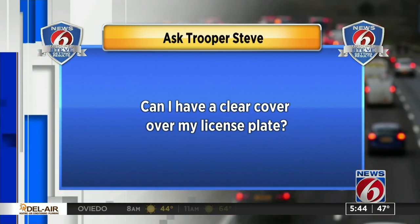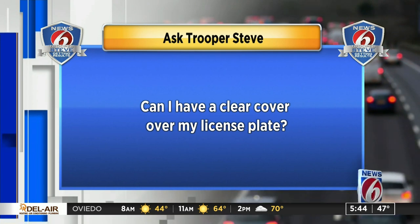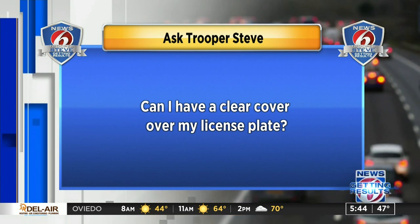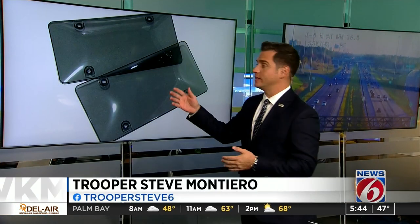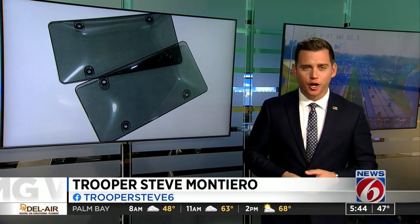I get this question so much, I don't know how else to say it. Can I have a clear cover over my license plate? And this is the stuff that I'm talking about, whether it's tinted or transparent. The answer is no.